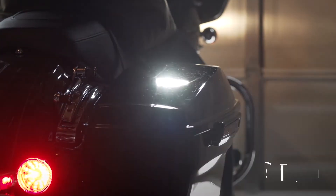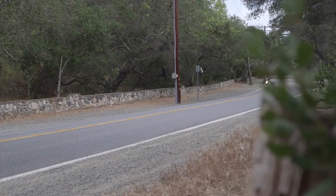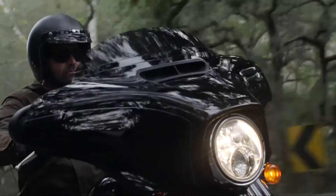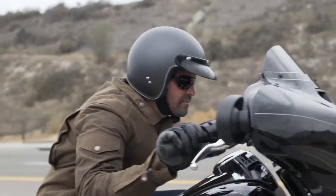Step 2: Tune. Whether you're interested in optimizing your stock bike or making high-performance modifications, the professionals at Vance & Hines have developed thousands of high-performance maps, giving you improved performance, better fuel economy, cooler operating temperatures, and better throttle response.